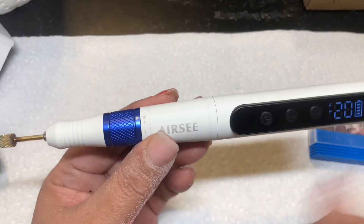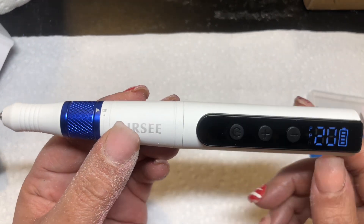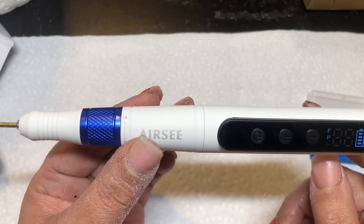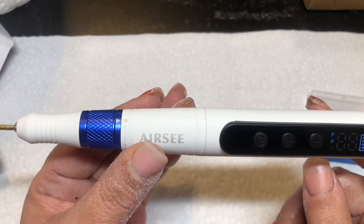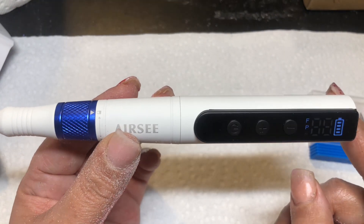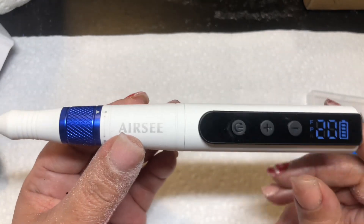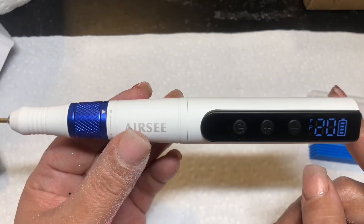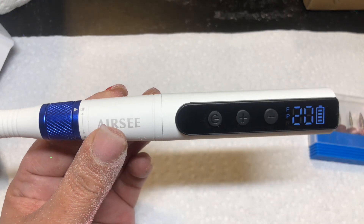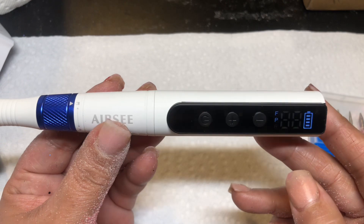I will be leaving the link to this drill in the description box if you guys are interested in purchasing it. I know it's very affordable — like $30, I believe. So if you're a beginner nail tech, I think this will be perfect for you. I'm not going to tell a beginner it won't be good if it actually is good. Alright, I hope you enjoyed this video y'all — don't forget to comment, like, and subscribe.